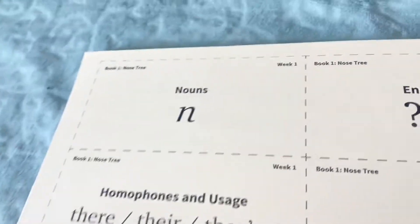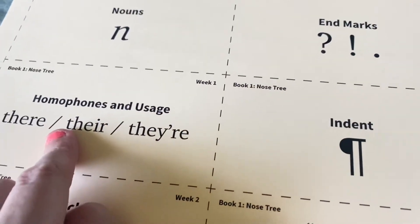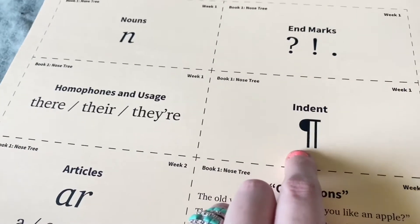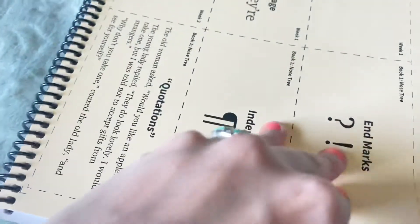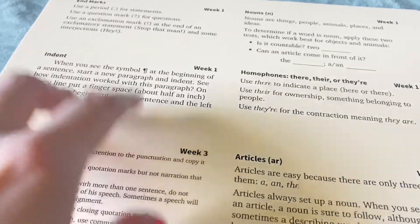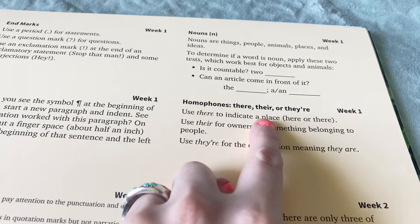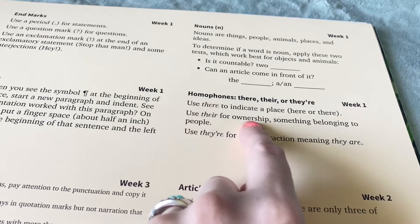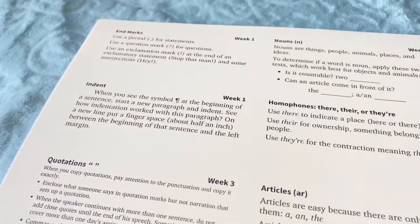At the back of the book, you have grammar reference cards. Week one covers nouns, end marks, homophones — there, their, and they're — indent, articles, and quotations. The back of each card also shows what it all means: end marks, quotations, how to put a quotation in a story. Homophones — use 'there' to indicate a place, use 'their' for ownership, and use 'they're' for the contraction meaning 'they are.' I love that it goes over all of that.